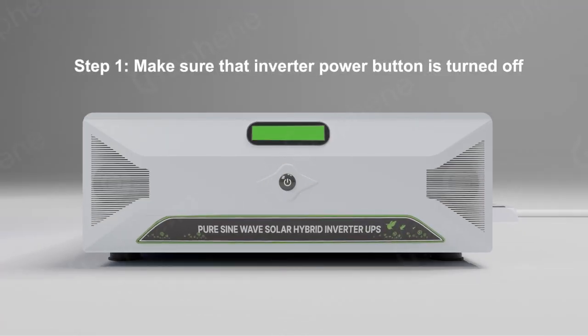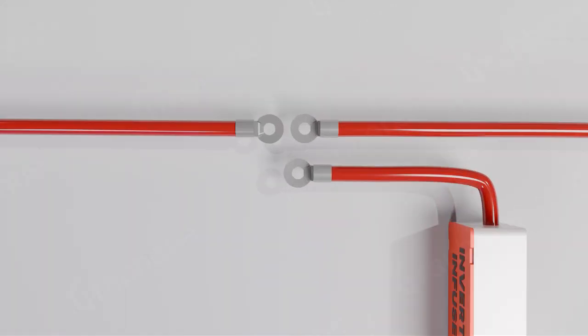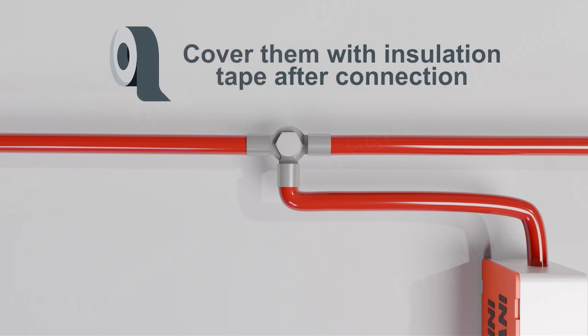Step 1: Make sure that the inverter power button is turned off. Step 2: Connect these three red wires firmly. Cover them with insulation tape after connection.